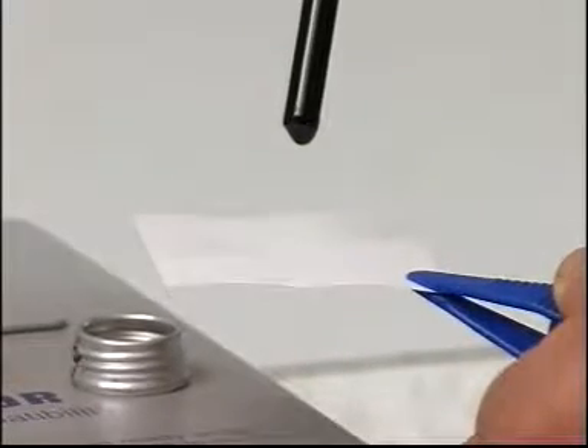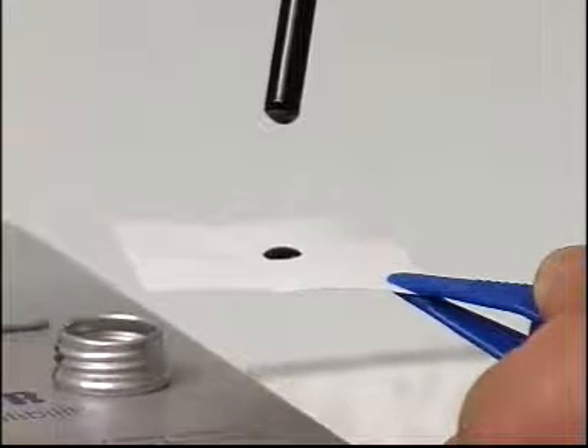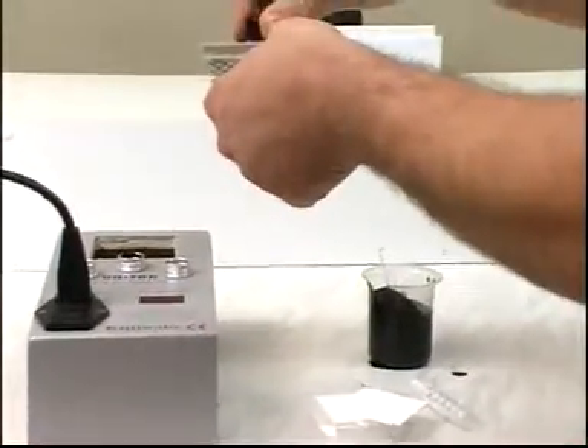Let the first drop fall back into the tube, and direct the second drop so that it falls onto the center of the test paper. Place the paper in the removable tray section and replace it in the oven.